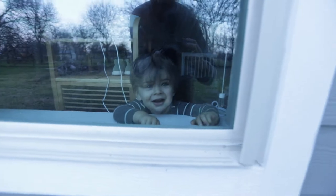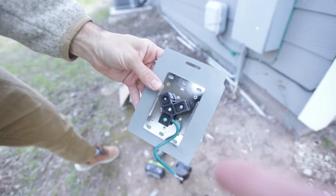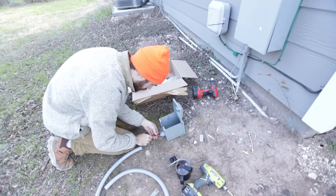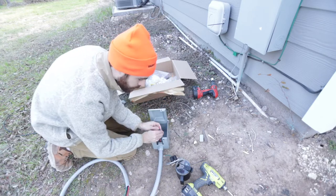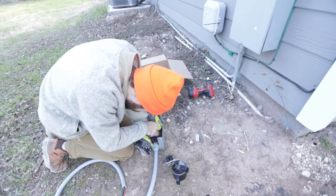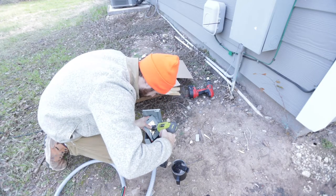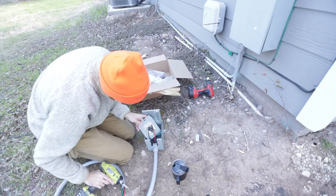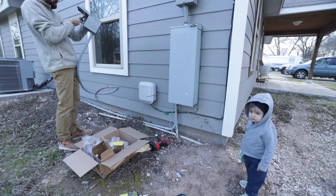The next step is to connect the three wires to the box. You can see three connectors inside. I take the conduit and put it into the bottom of the hole, then start connecting the wires. Red goes to power, black goes to negative, and green goes to ground. There's already a green cable in there so both of them get connected to the ground.